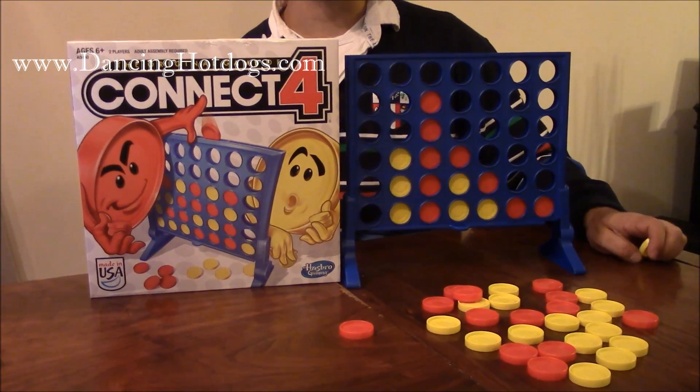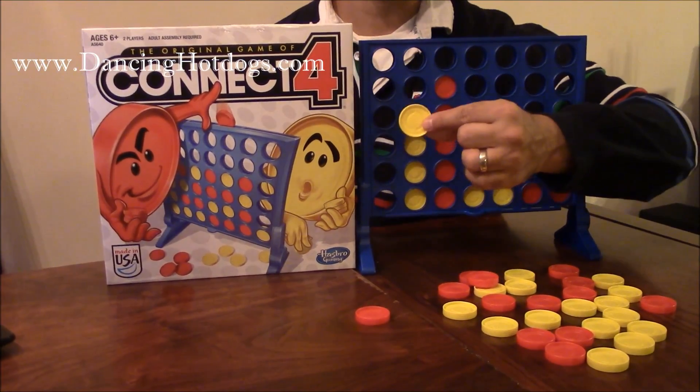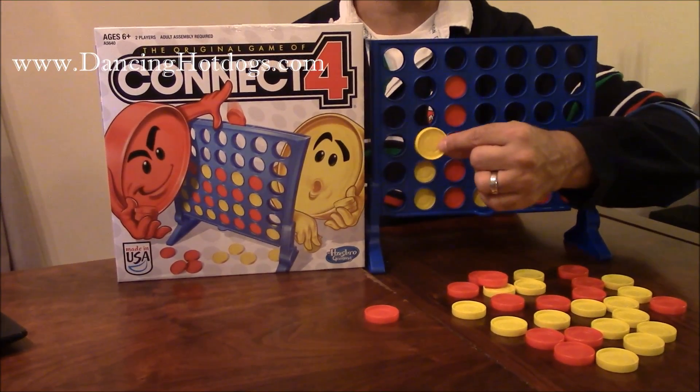You can teach anybody. It's for ages 6 plus, but you can really teach younger kids. You just have to be careful because the size of the chips are relatively small — you don't want them putting it in their mouth.